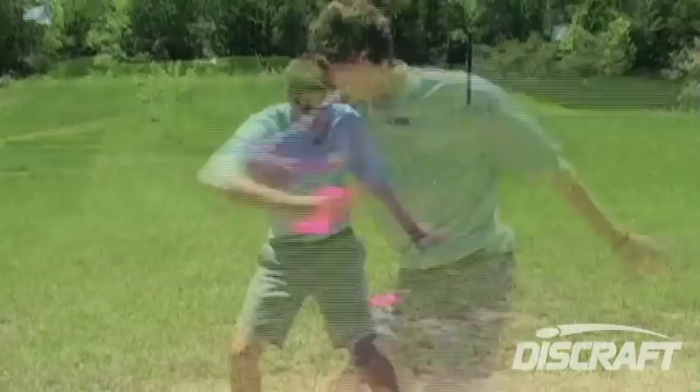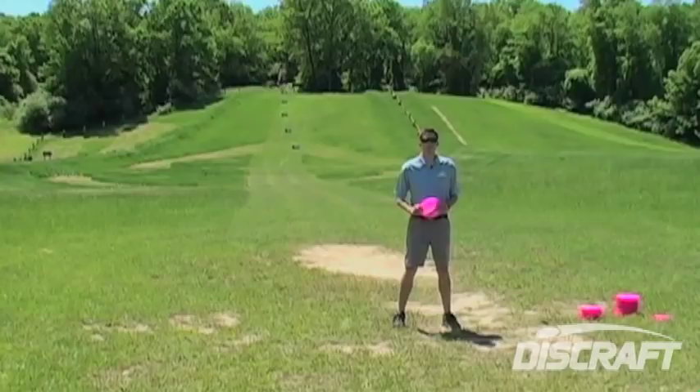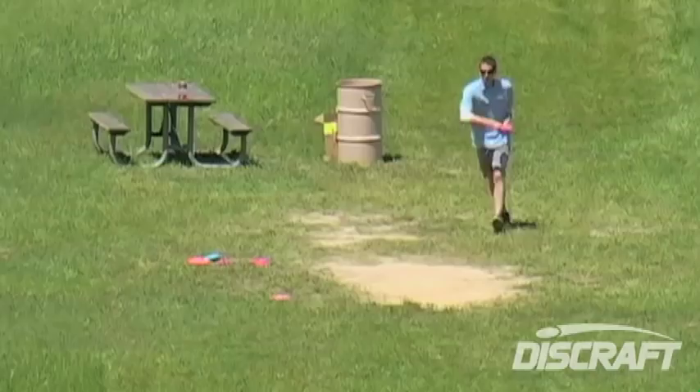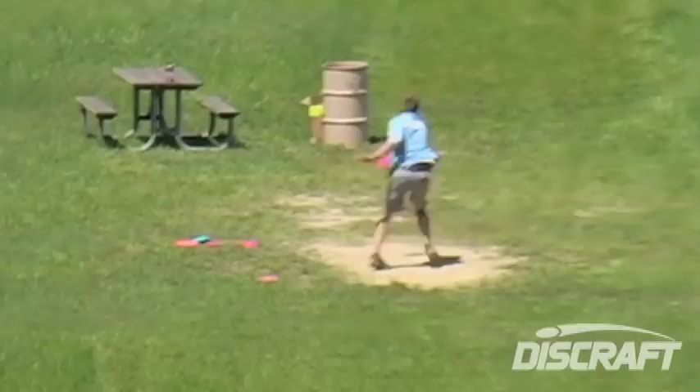Today we're going to be demonstrating the distance technique that I used to win the 2010 World Distance Championships. My weapon of choice today is the Elite Z Nuke, max weight 173-174 gram disc. It is also what I used to throw in the desert to win the title and reach my personal best of 731 feet.